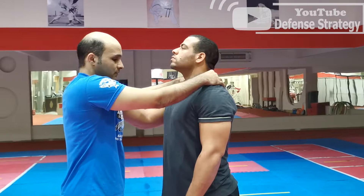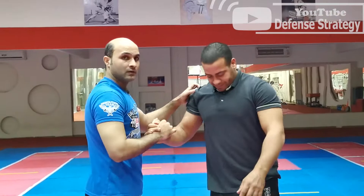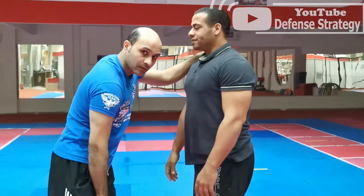Hold this and press — it's very painful. He's going to stiffen; he won't be able to move. Like this, see, he cannot do anything. Then drop him down. Or if you want to drop him, you can also hold like this and use your knee on his groin, then leave him.